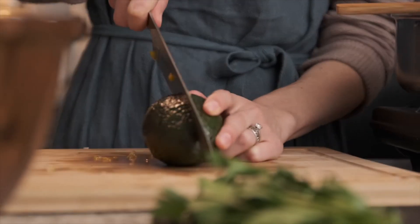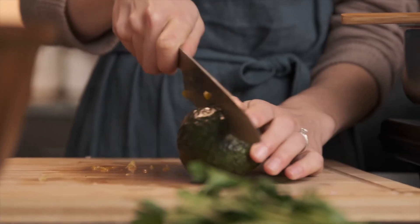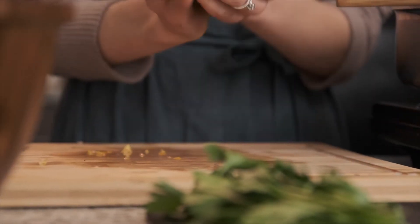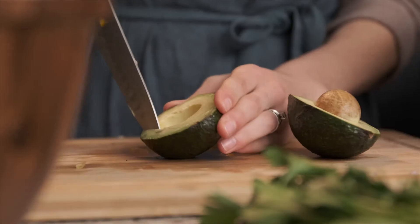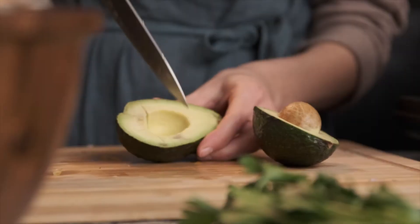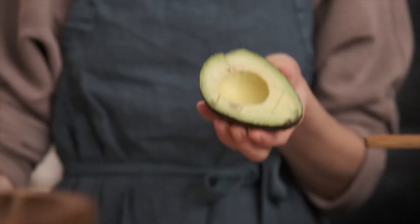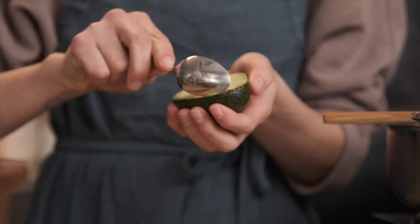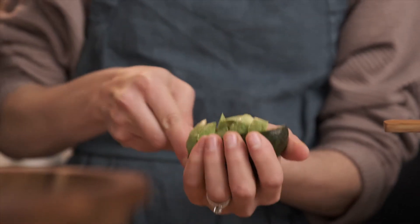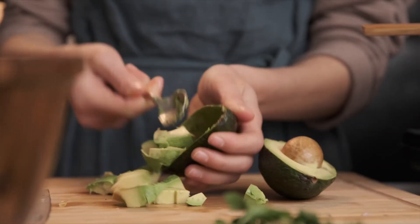Let's go ahead and work on the avocado. I have one avocado and I'm going to peel this and cube it the same way I did with the yellow pepper. A good trick for cutting avocado is to leave it in the skin, just do this in a crisscross fashion, and then once you get everything cut you can just take a spoon and pop everything out. I like to save the avocados for the very end after we've mixed everything up.